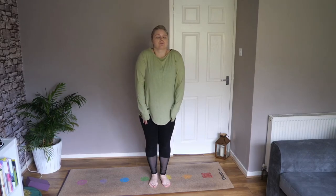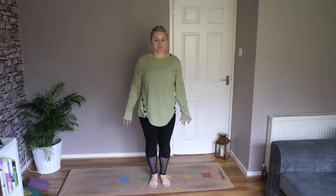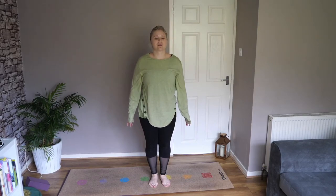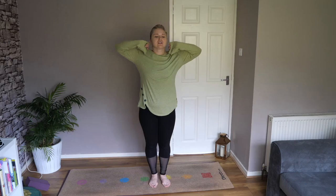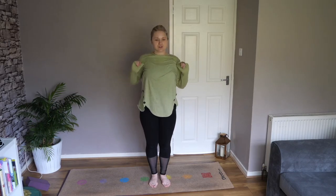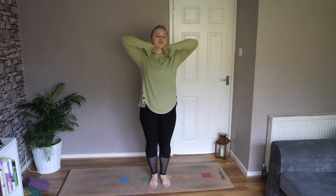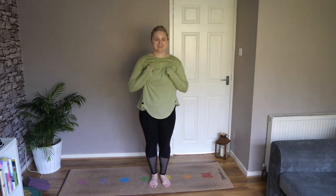As we do this, just start to focus on your breathing — inhale round, exhale to lower. I'm a wee bit cold this morning so I have a jumper on as you can see. Just take your hands to your shoulders and rotate your elbows up and out. This layer may come off as we start to get a little bit more warmed up.